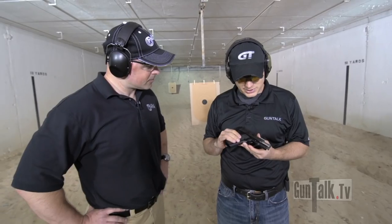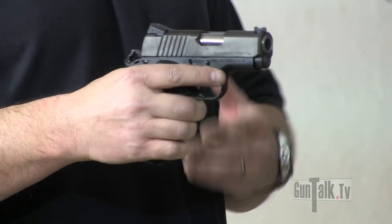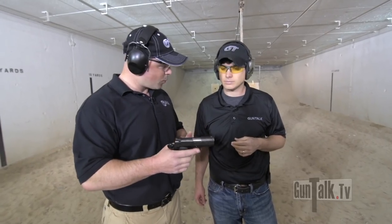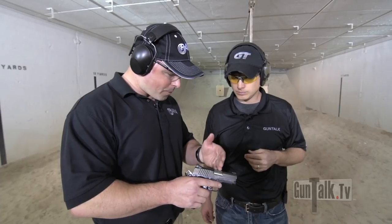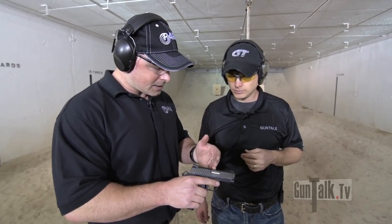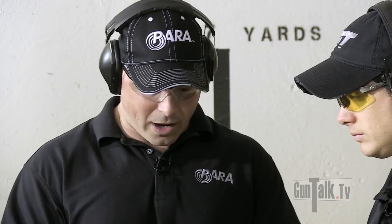That's a nice gun. This is the Expert Carry from Para. It's unique in that it has a full-size frame — a full-size government model that holds eight rounds and gives you enough grip to get your whole hand on the frame. It also has a three-inch upper, which makes it shorter than your usual five-inch or four-and-a-quarter, making it easier to carry and conceal. It's an aluminum frame, which makes it lightweight. That three-inch barrel is a stainless ramped bull barrel, match grade, which retains the accuracy. It's a stainless forged slide. Great feature set.